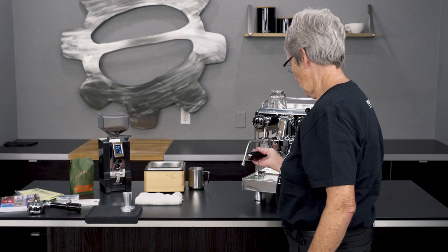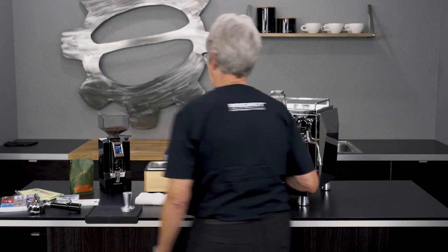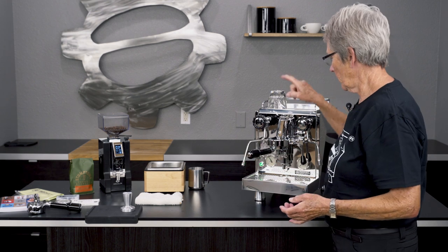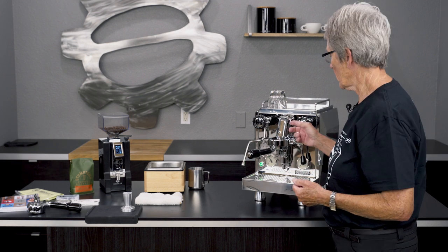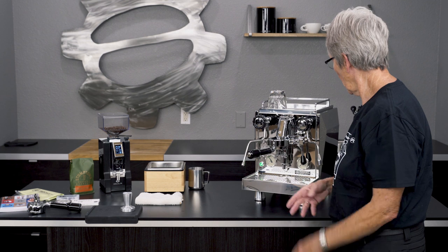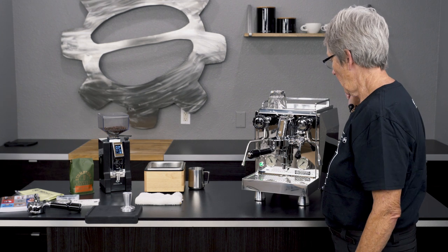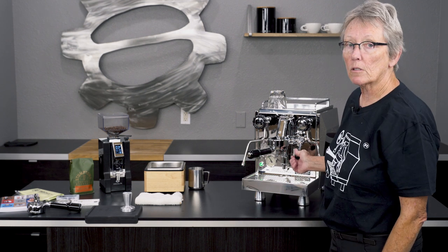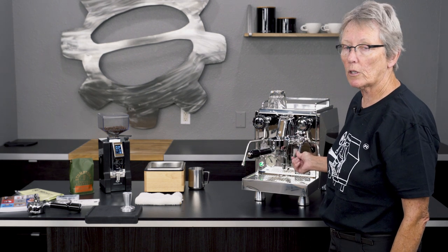It also has an E61 brew head, and what does that mean to you? It means the temperature from the boiler to the water coming out through the coffee is going to be more stable. Hot water siphons through it from the boiler all the time, keeping it at a nice constant temperature. It has a lever — it's a lever machine — and if you take it to a 45-degree angle you get somewhat of a pre-infusion, though it works better if the machine is plumbed in. If you want true pre-infusion, get a machine you can plumb in.